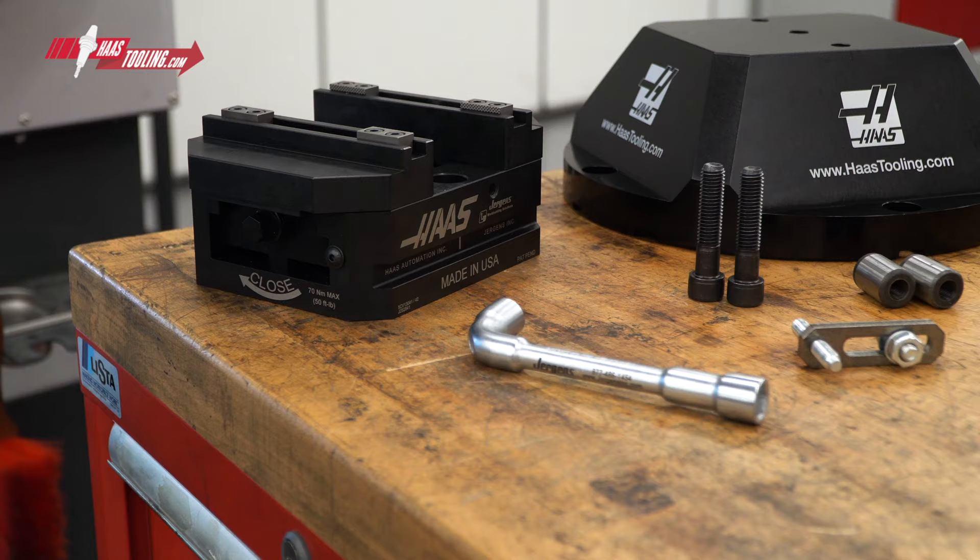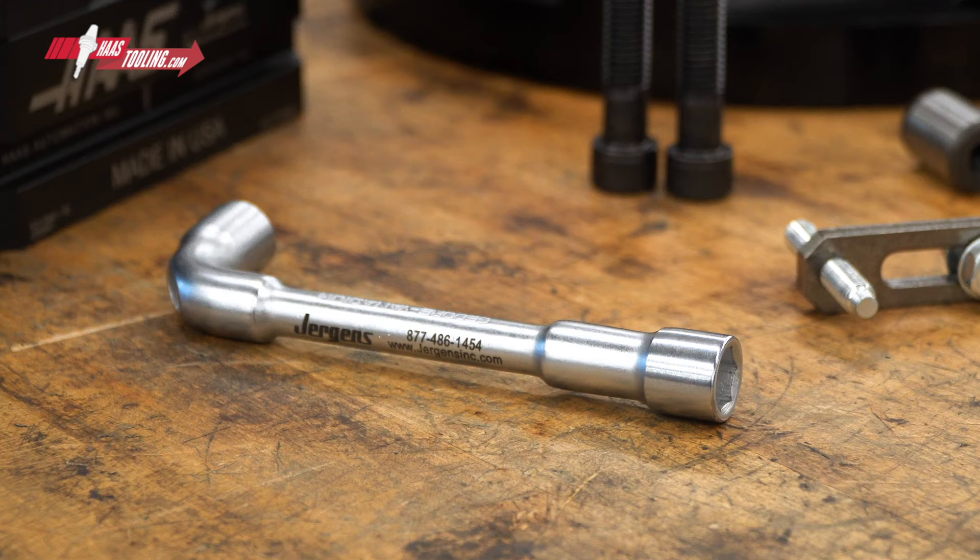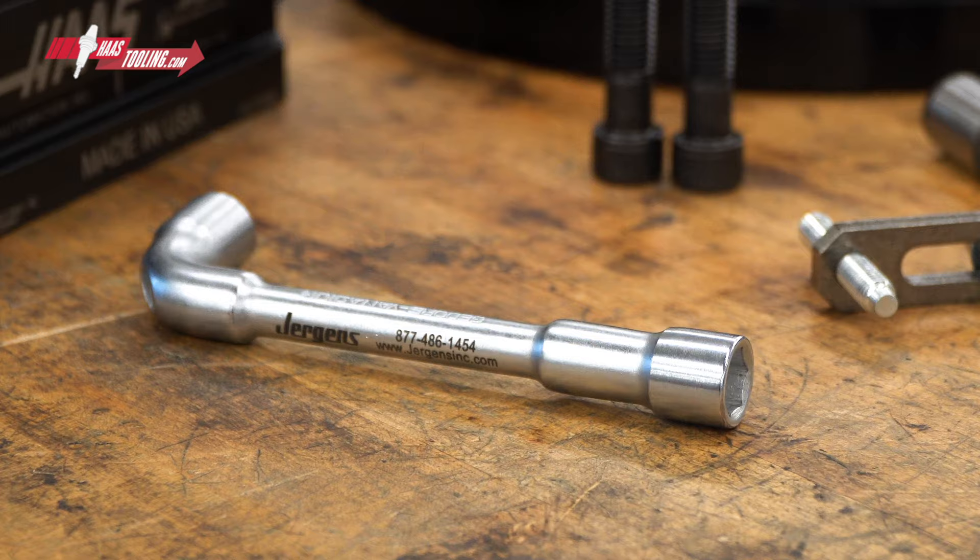Of course, the kit comes with all the hardware you need: bolts, T-nuts, alignment keys, centering pins, and this vise-specific wrench.